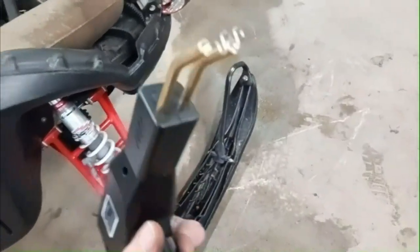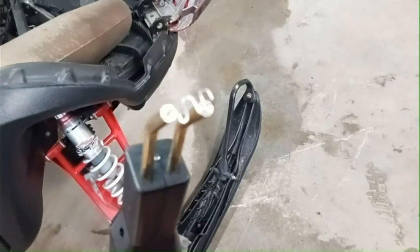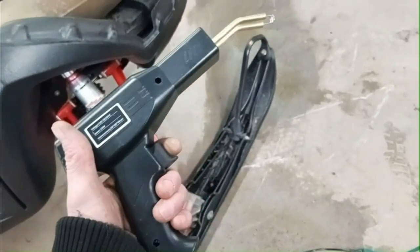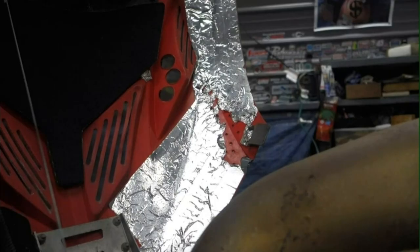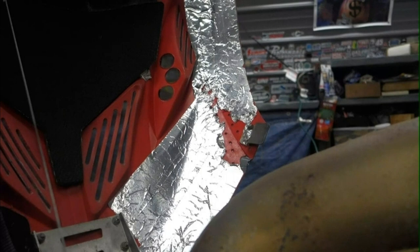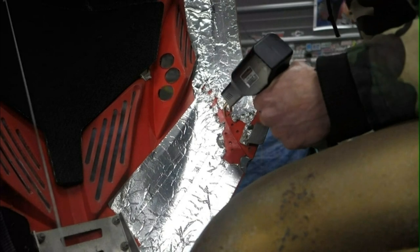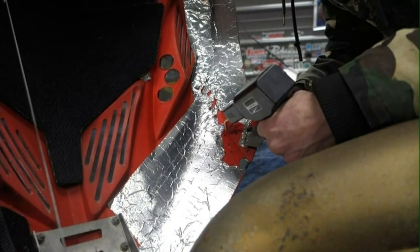So I got it all set up here, ready to go. That's what the little metal piece looks like — you melt that in, then you cut off the little tabs that hold it to the gun. It just heats up and it'll melt in. I'm not sure how long it's going to take to heat up, but we'll give it a go. It's smoking and stuff. I'm going to start at the top here where the crack's the smallest. I need to push it together a bit.